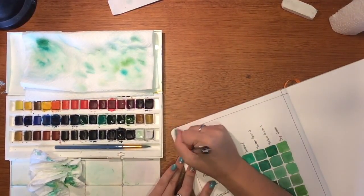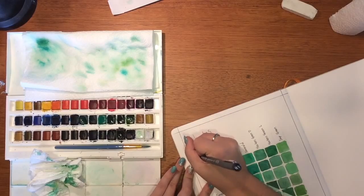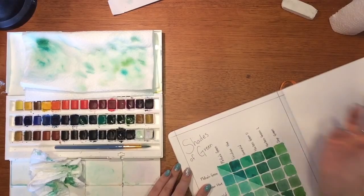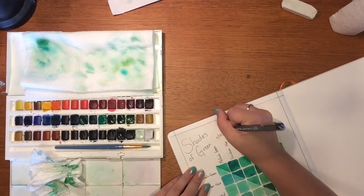I like to finish mine off by giving it a title. This one is going to be called 'Shades of Green' because it's obviously different shades of green. I'm also going to try another one of these with blues, just to see the different tones I can get from my blues.